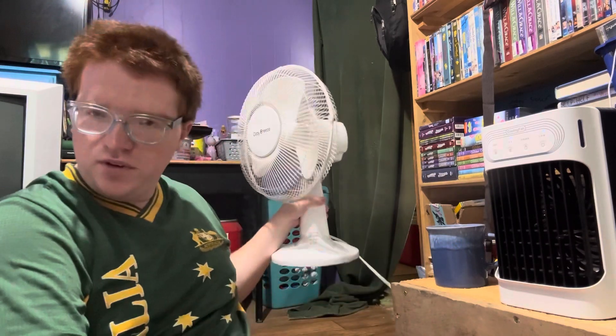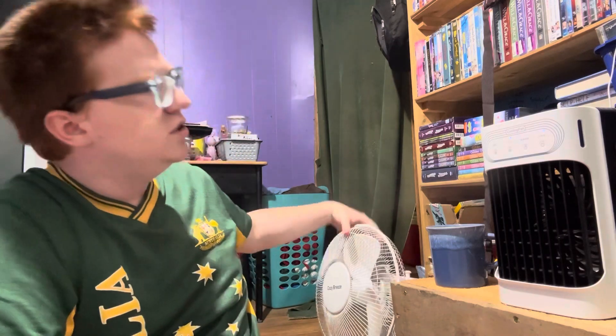I also have this fan that oscillates, which I really like too because it blows air everywhere and it's not blowing directly on you. A lot of times if a fan blows directly on me I'll wake up with a stuffy nose or a sore throat, and that's not really the best.